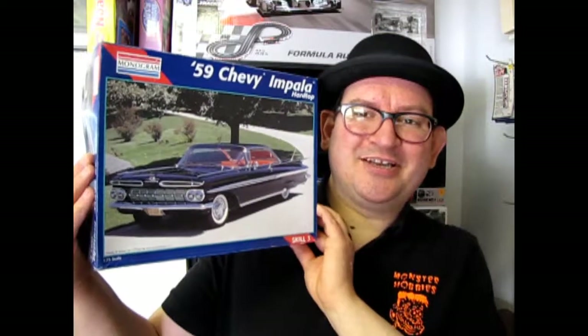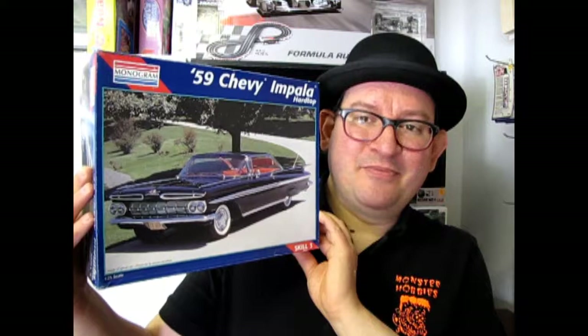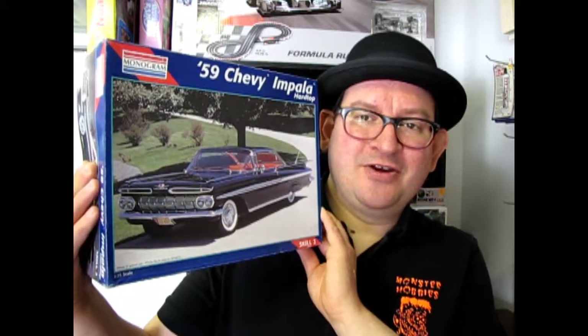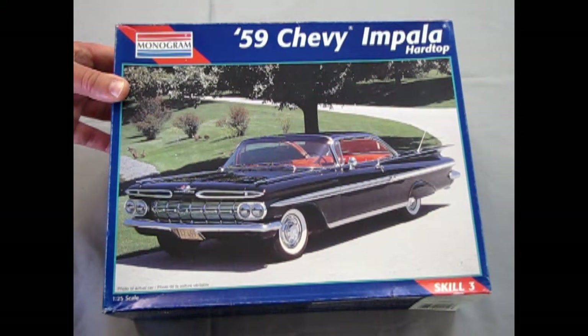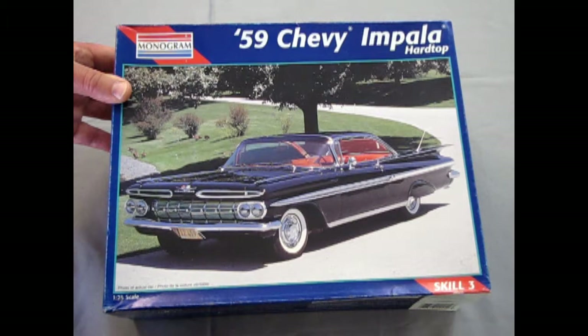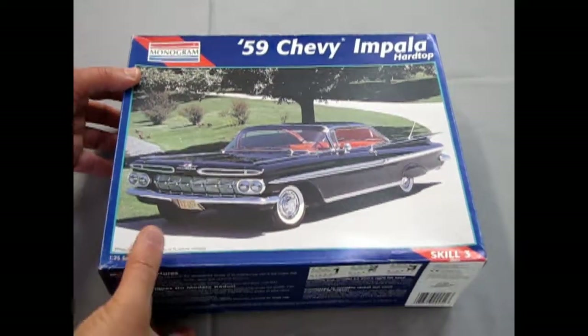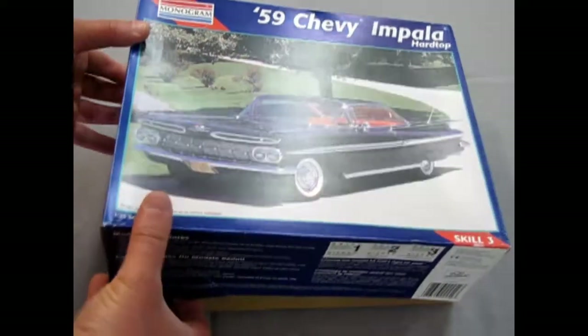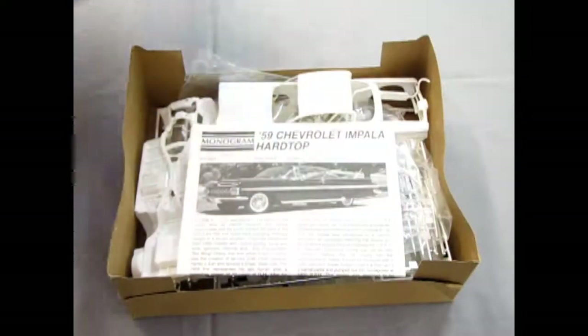Who doesn't like Chevy Impalas? I like them. This is a hardtop made by Monogram and it's a very, very cool kit. So now Chevy fans, let's open up the box and see what's in this kit. This is the 1959 Chevy Impala Hardtop, skill level 3. And this was one of the kits that came out in the early 90s as competition to the high quality standards of Tamiya, Japan.